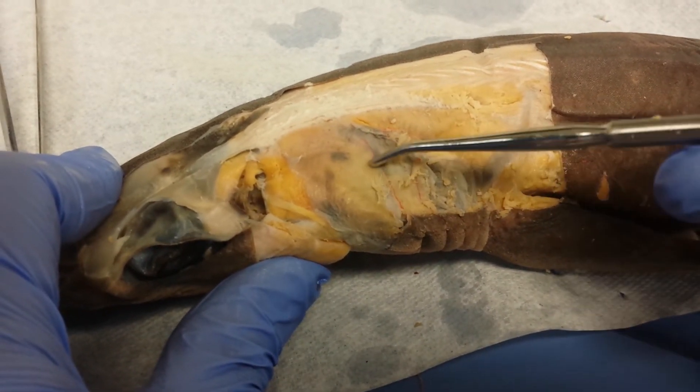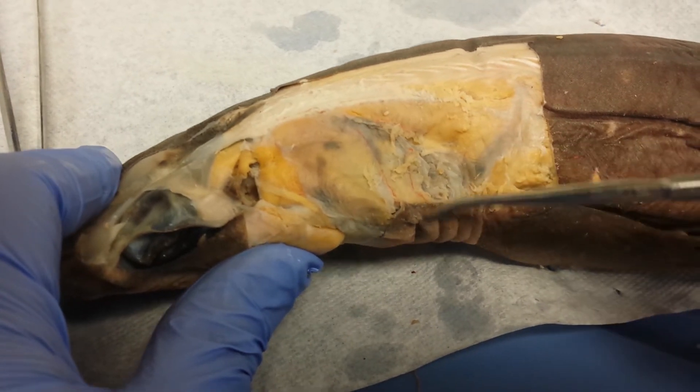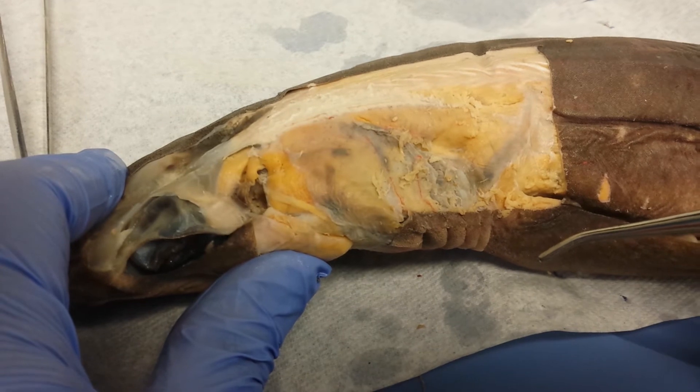Most of the third through sixth, it's butchered in here, but it should be on top of the gill slits. Third through sixth dorsal gill constrictor.